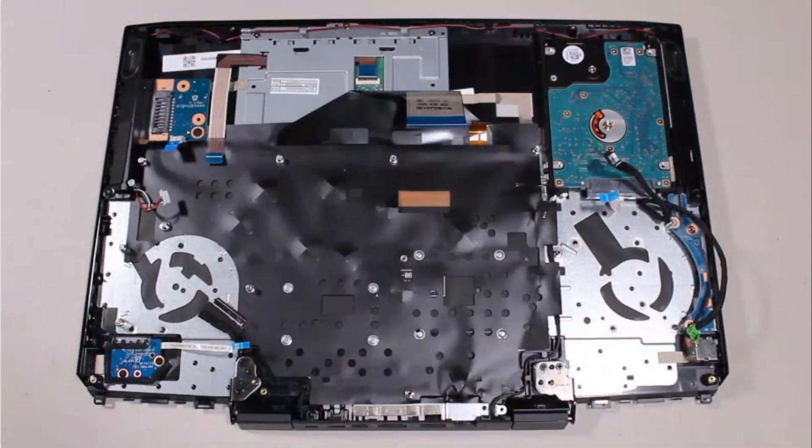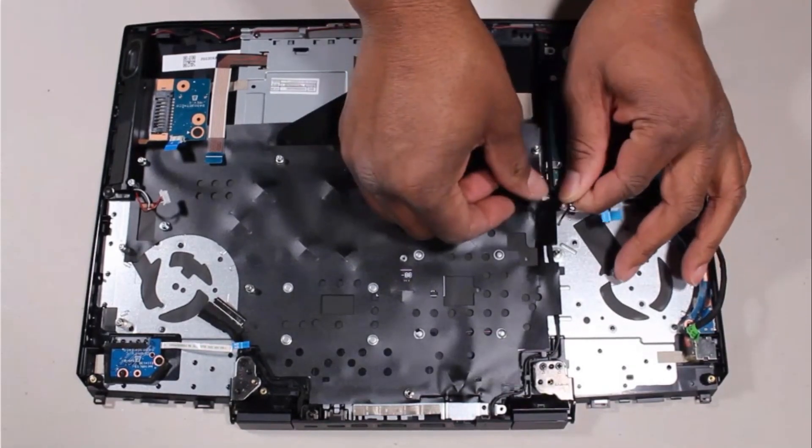Removal. Make careful note of the routing of the wireless antenna and display panel cables for later replacement. Remove the wireless antenna.